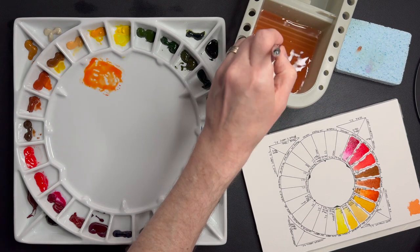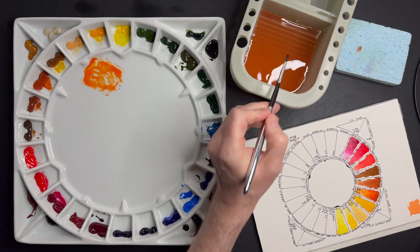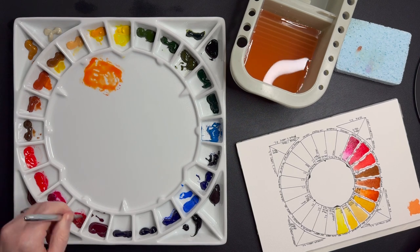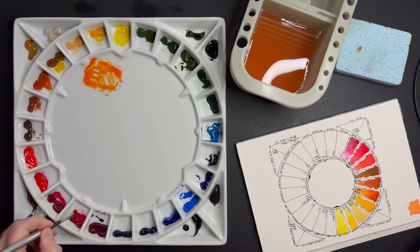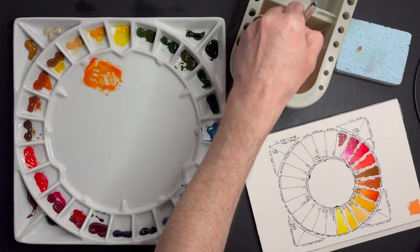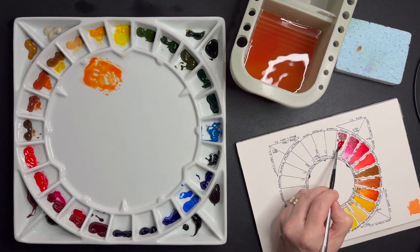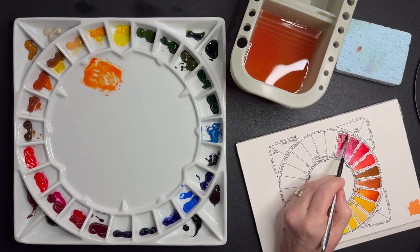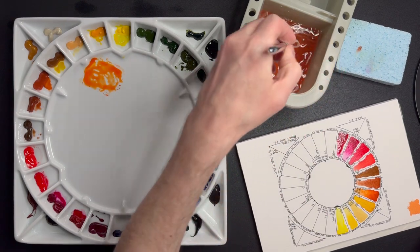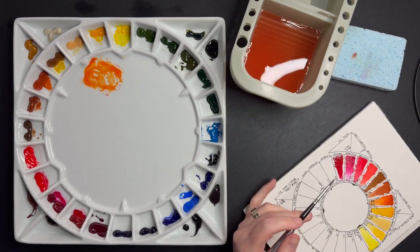My all-time favorite cool red, which doesn't lean towards the rose family, is Carmine. I know Madder Lake is a preference for a lot of people as well. I really like this deep, almost blood-colored tone of Carmine.